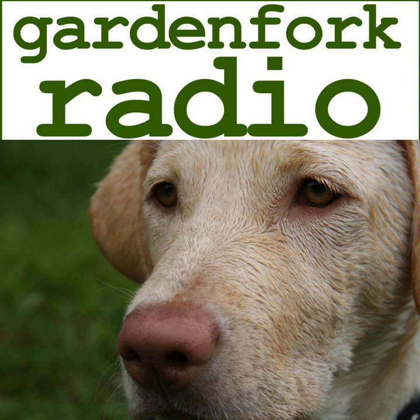Hey, how you doing? Thanks for downloading the show. This is Garden Fork Radio. It's an eclectic DIY show. We talk about all sorts of interesting things. I have this podcast and a YouTube channel, also called Garden Fork. Today, we're going to talk about hooking your house up to a generator, or hooking a generator up to your house.